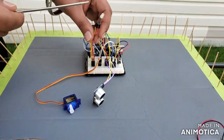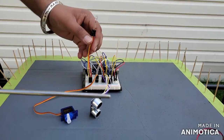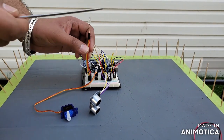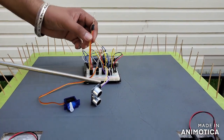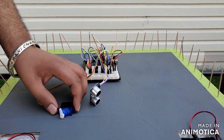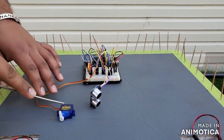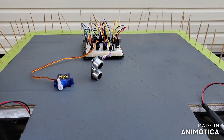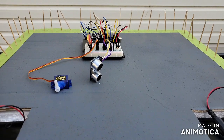There is an LED which is going to blink when an object is reaching near the control room, and it will blink faster if the object comes too close. This is our servo motor, which works by putting up a barrier at the front so that the object cannot reach the safe zone.